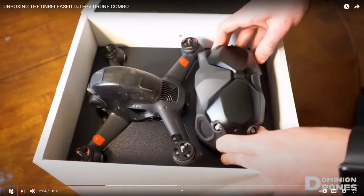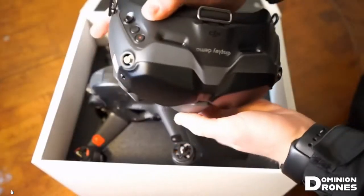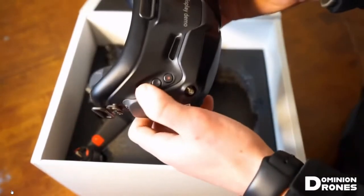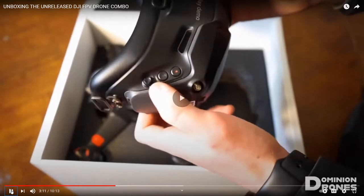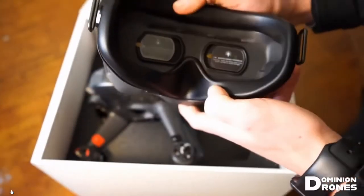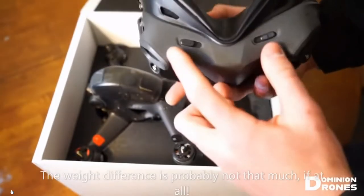These are the new V2 FPV goggles. Those goggles look pretty neat. There's some buttons here. That button with the red in the center is probably the record button on the goggles. This foam feels really nice - it feels a lot better than the version one, and it's definitely a lot lighter than version one.